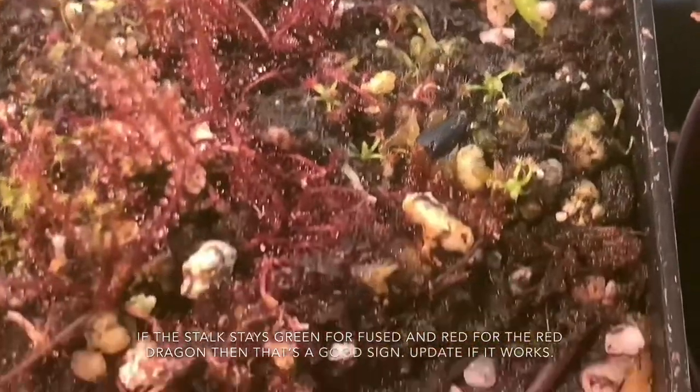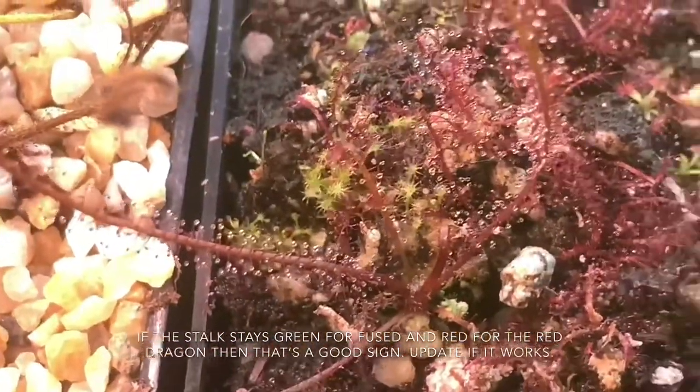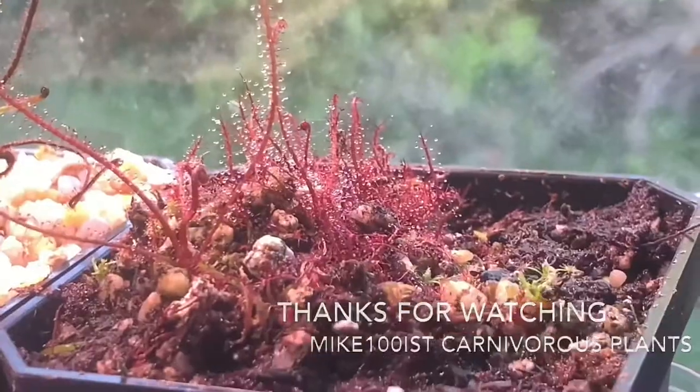It's fused tooth and red dragon. This one here is my little experiment pot. We'll see what happens. Thank you for watching My Candidus Carnivorous Plants.